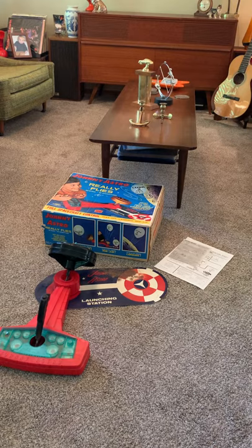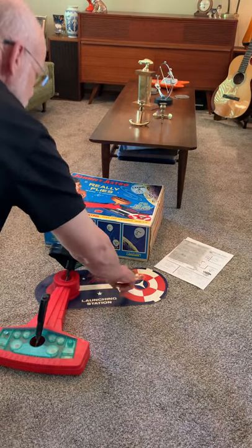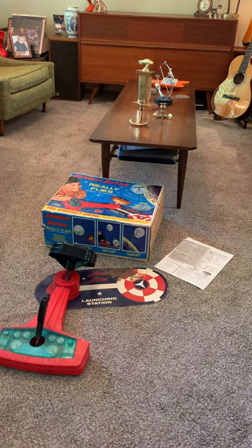It does have a little bit of some sort of — well, it's paper — I hate to say rust, but it's like rust down there.